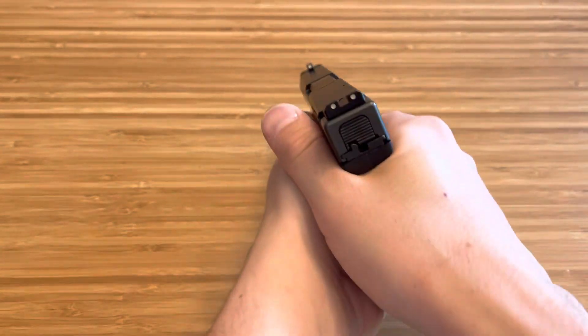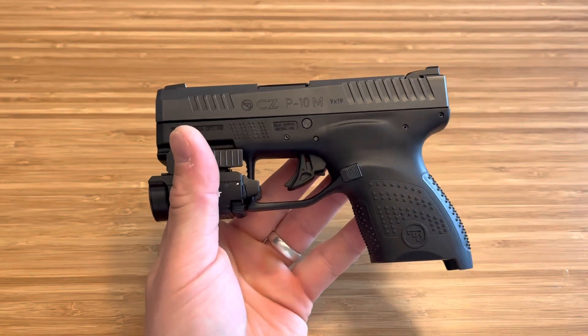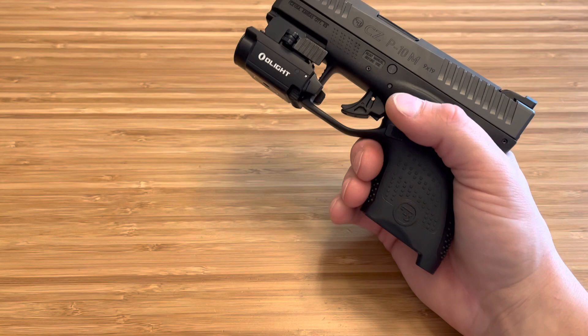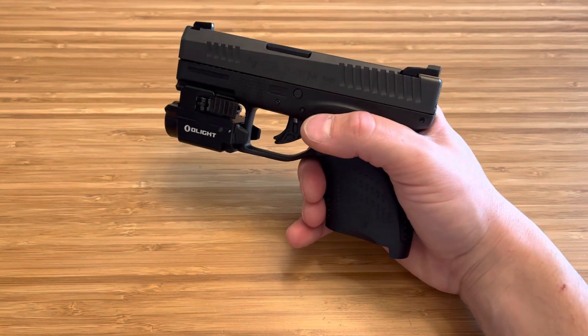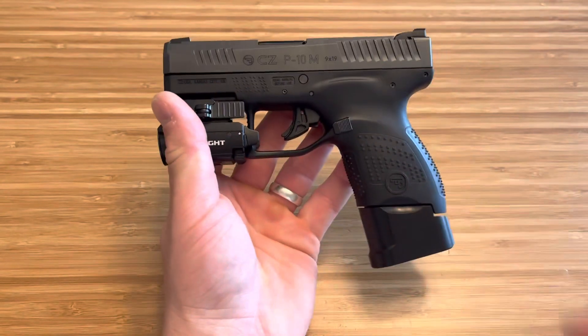But it is so crisp. You don't move the firearm at all — it is just a very good trigger. Very accurate. I honestly love it. But trigger snobs are going to say, oh, terrible trigger — you've got to have a CZ Shadow 2 to have a good trigger. I don't need that, guys. I can shoot just fine with it.